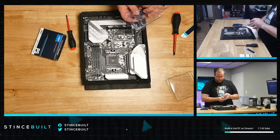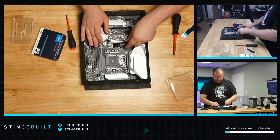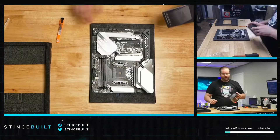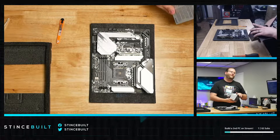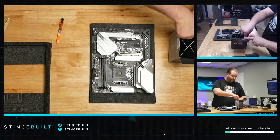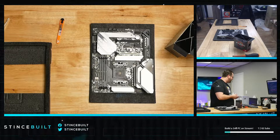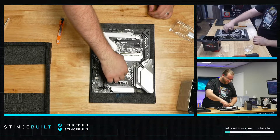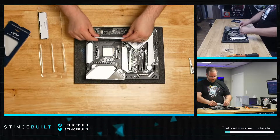The Crucial P5 is super fast — it competes with Samsung and WD Black drives. For the CPU, we're using the Ryzen 5000 series 5800X, a fantastic CPU — the same one we're streaming on right now here at the office. And there it is, seated perfectly right in the socket.